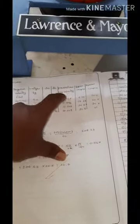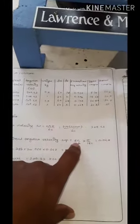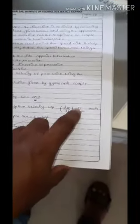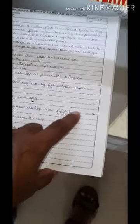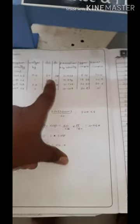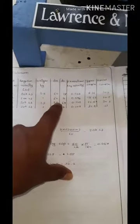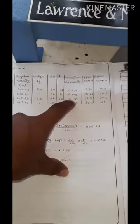To find the precision angular velocity, the formula is: ω_p = (dθ/dt) × (π/180). For the first reading: ω_p = (60/28) × (π/180). For the second reading: ω_p = (60/11) × (π/180). For the third reading: ω_p = (60/6) × (π/180), giving the respective precision angular velocities.